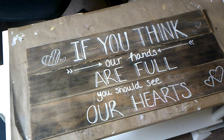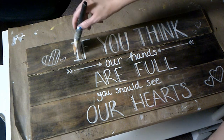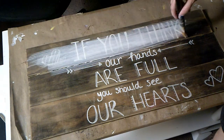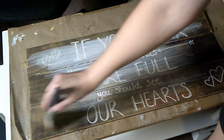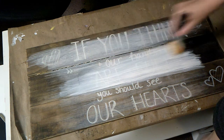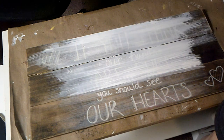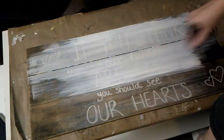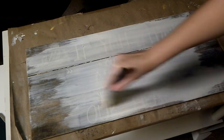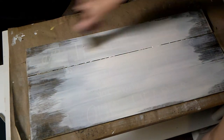I'm starting off with this really old sign and I'm going to paint over it with my Waverly chalk paint in Plaster White. I put a little water on my brush and I'm just going to brush over it lightly, adding layers. I want it a little transparent because I want a rustic look so you can kind of see through to the wood. Then I'm going to dry brush it — letting up on the edges so it's a little rustic around the sides.